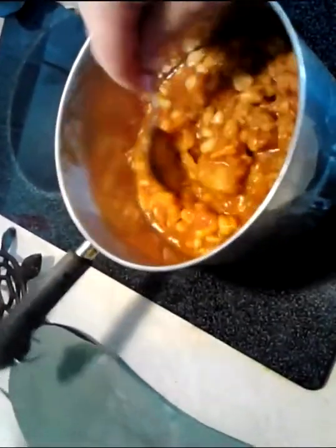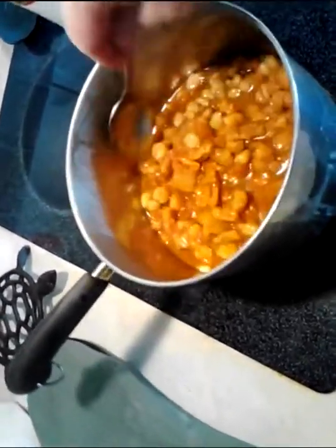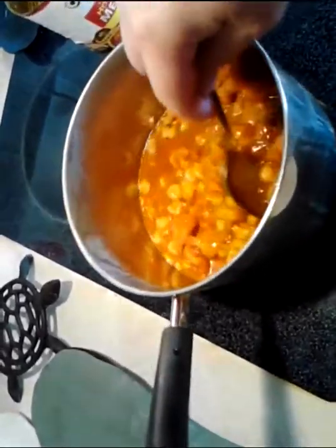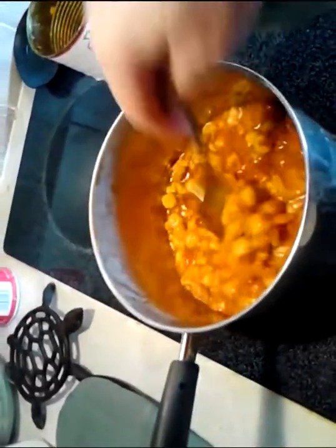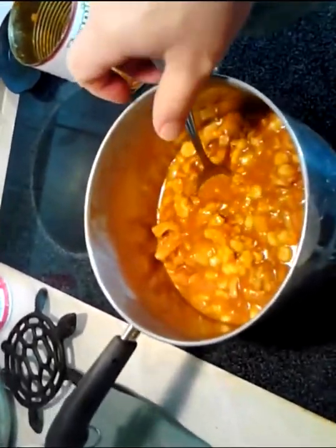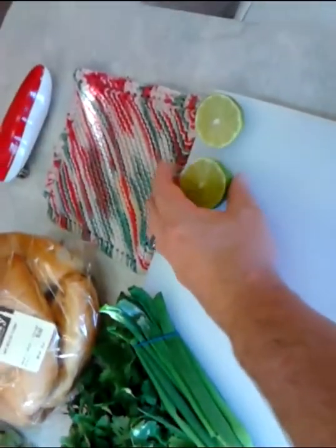I wouldn't be filming it like this if this really didn't compare with an authentic recipe. It really is worth it — 10 minutes of this when you come home versus waiting six hours. You'd have to get it ready in the morning if you're wanting it by noon. This is easily comparable, especially for only whipping it out in 10 minutes.